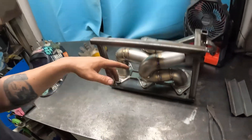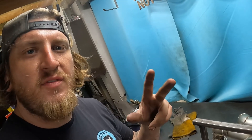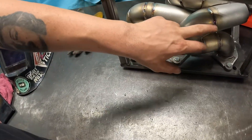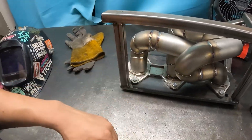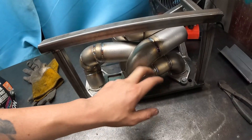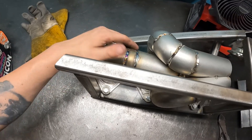We're actually doing this pipeline style — we're going to do three passes: our root pass, our fill, and then our cap. Just a nice first pass, super hot, lots of penetration to get a nice root in there. Then we go over it with a fill — just a fill, fill it up a little bit. And then a nice pretty cap to finalize it. Got that hot passed, I got this mostly hot passed.